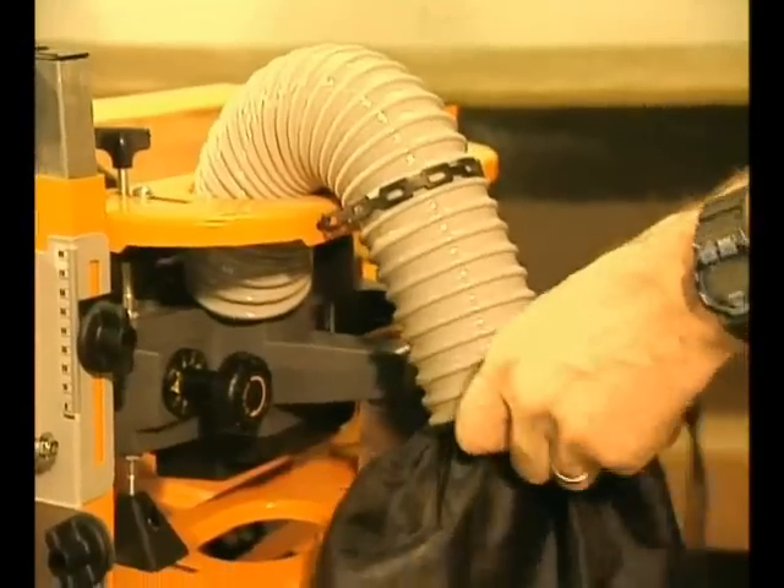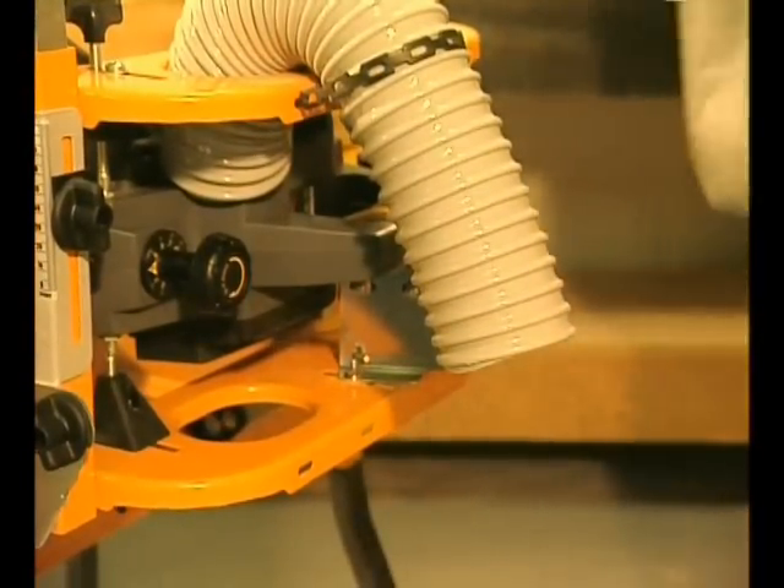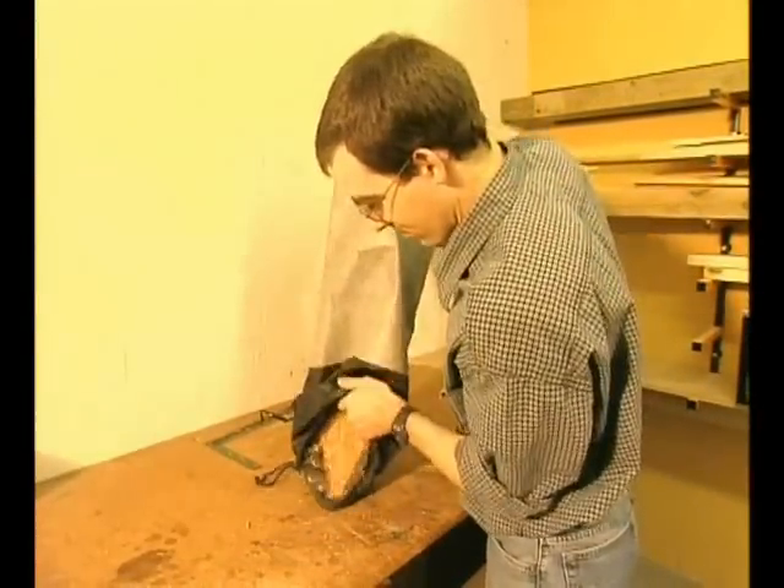This dust chute and bag helps keep your work area clean from planing chips. You'll know what a bonus that is if you've ever seen the volume of shavings produced by an electric planer.